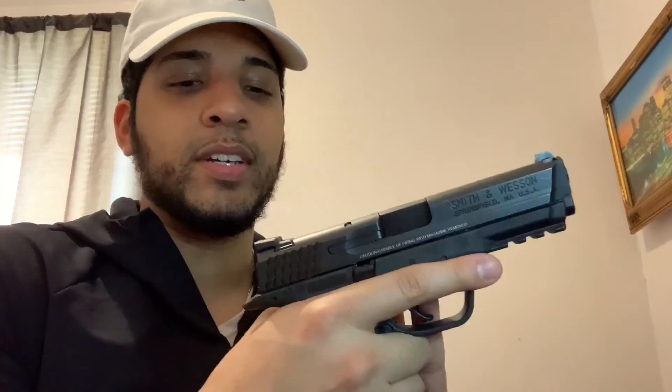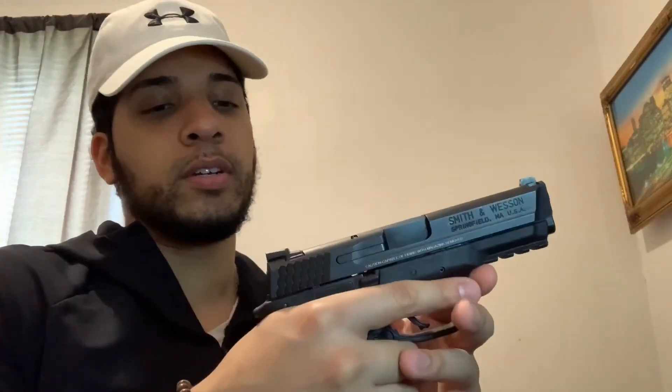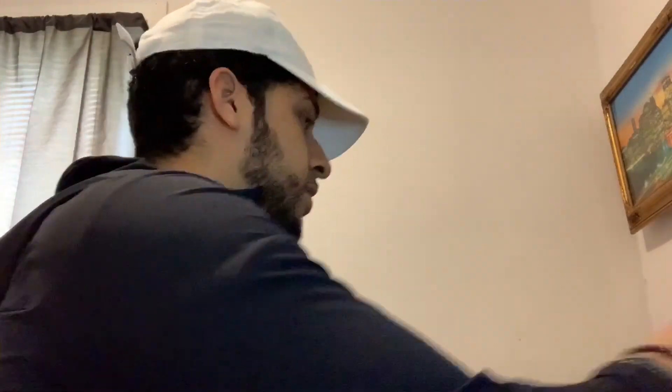I did look at the M&P 2.0s — they're kind of the same but I couldn't find one, so I just got the regular one. I like how it looks and how it feels. I want to make this my everyday carry. I can't fully commit until I shoot it, but I might just load it up and go for it. I'm still looking for a good holster for it.